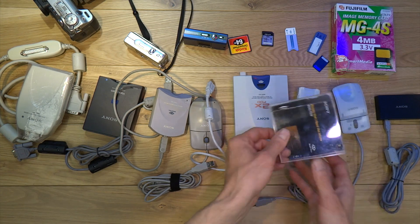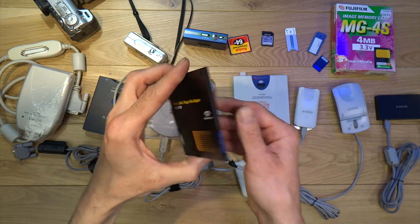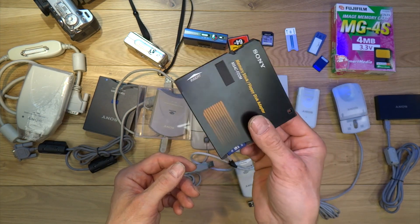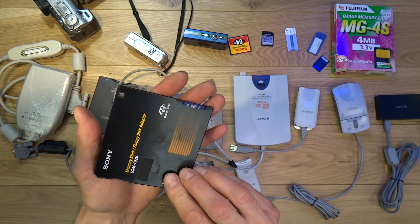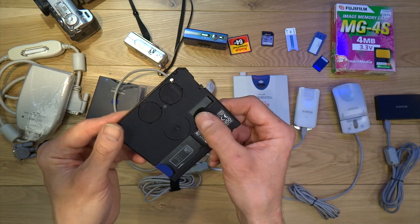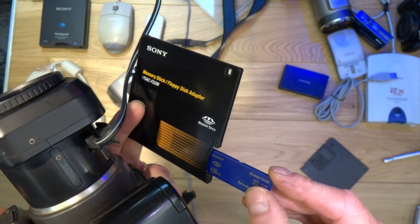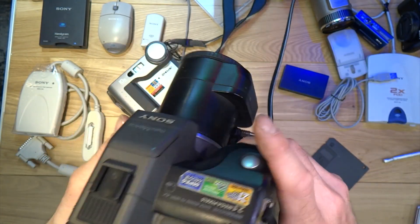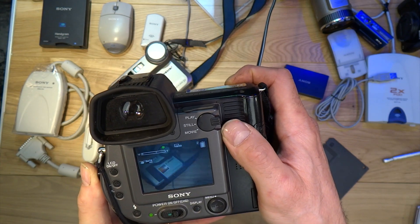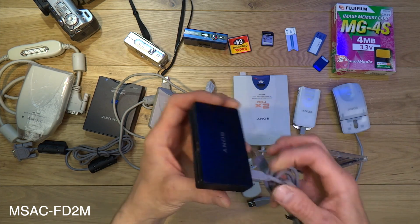Then you have this — a very interesting floppy disk adapter. It has two CR2016 button cells, and you can put your memory card in it and pop it straight into your floppy disk drive. It's very good when it works, though mine is a bit temperamental — sometimes it'll say the disc isn't formatted. Now, if you have a Sony Mavica — the early Mavica cameras that use a floppy disk — some models after a certain date could also accept this, so you could use a memory card instead of a floppy disk to get more pictures. The model number is MSAC-FD2M.